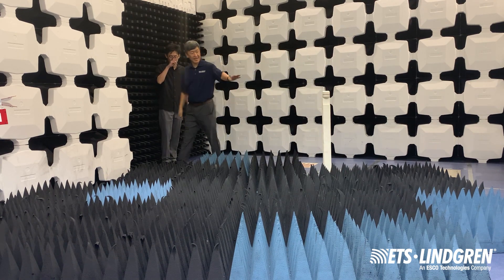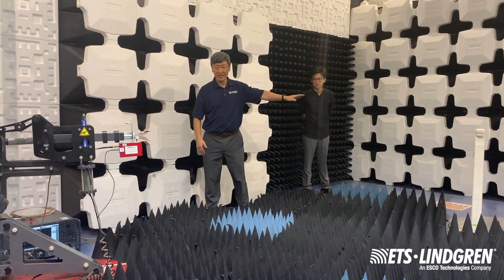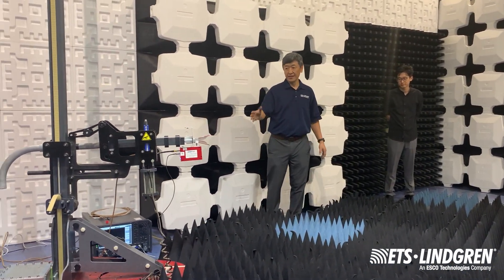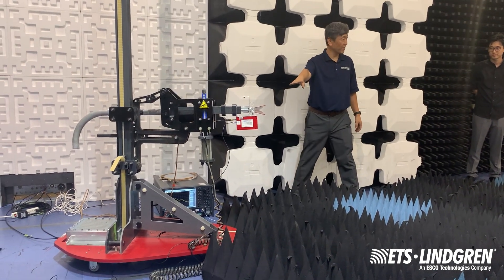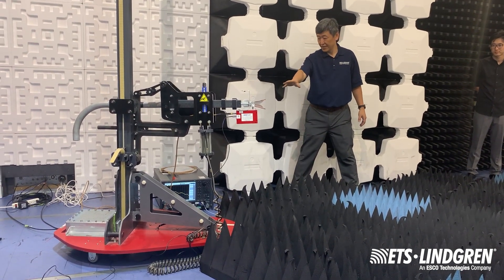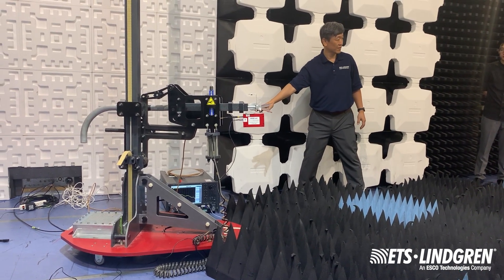This antenna is used as a transmit antenna, just like your normal SVSWR measurement. And this antenna is the receive antenna, so it's got a pre-amplifier connected to it. That's all hooked up back to the vector network analyzer.